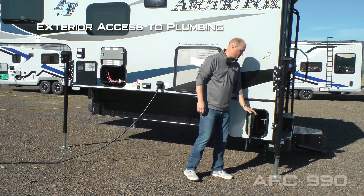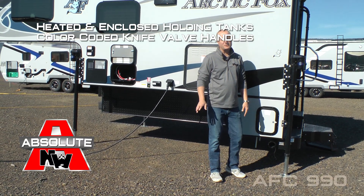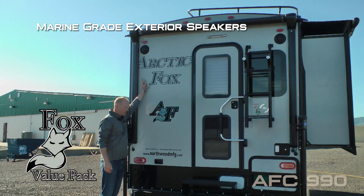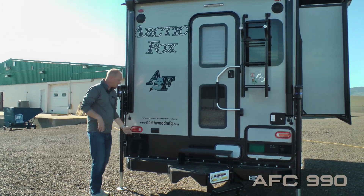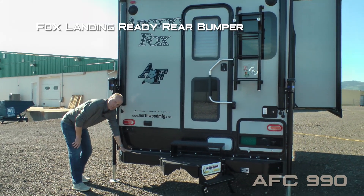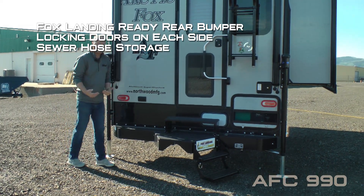Dual seven-gallon LP cylinders with auto changeover regulator, exterior access to plumbing and your battery kill switch, enclosed holding tanks with color-coated knife valve handles. Capacities include 59-gallon fresh, 39-gallon gray, and 43-gallon black. Marine-grade exterior speakers, 100% high-efficiency LED lighting on the exterior, two additional 110 outlets, diamond plate kick panel, and a Fox Landing-ready rear bumper with locking doors on either side that also acts as sewer hose storage.